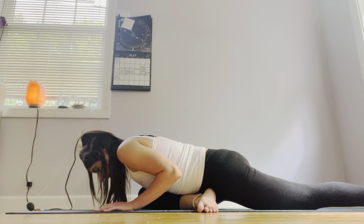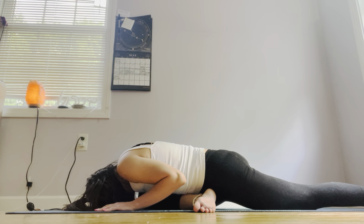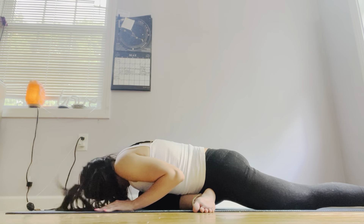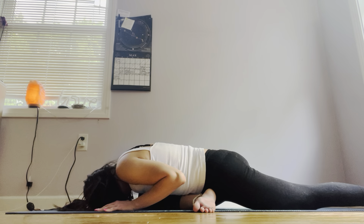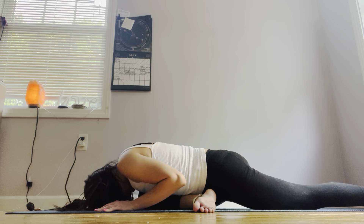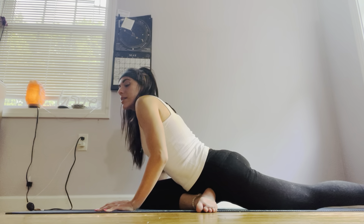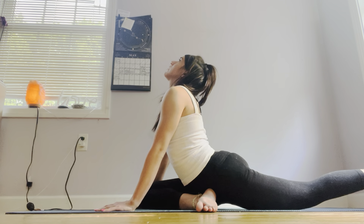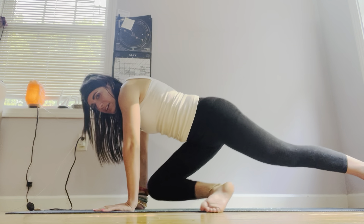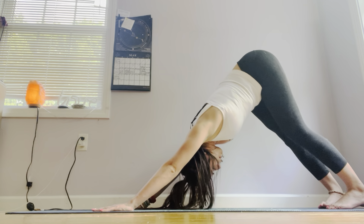Option to stay here, or option to go ahead and rest your head onto the mat. Keep on breathing. Slowly and gently, take a deep inhale in, open up heart center, lift up the chin. Exhale, down dog — meeting those feet to reach behind you, gaze to your belly button.